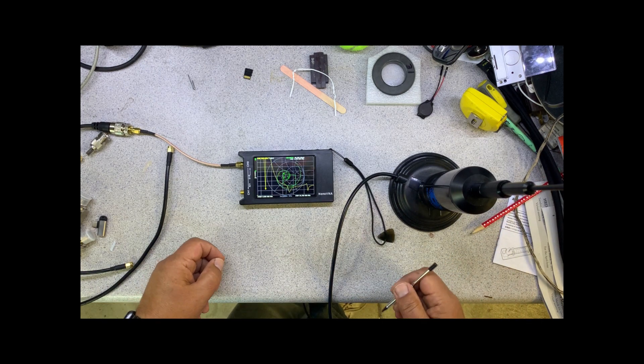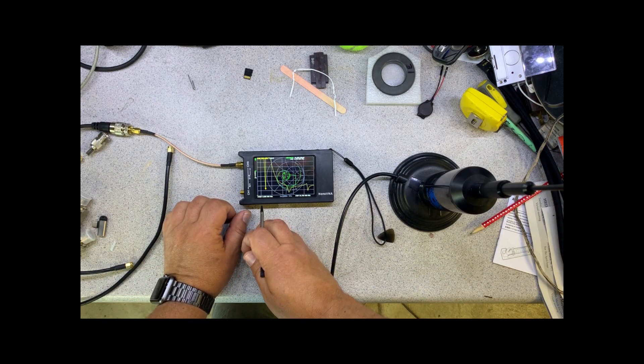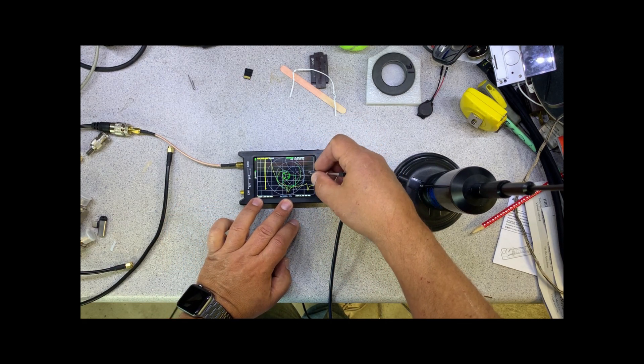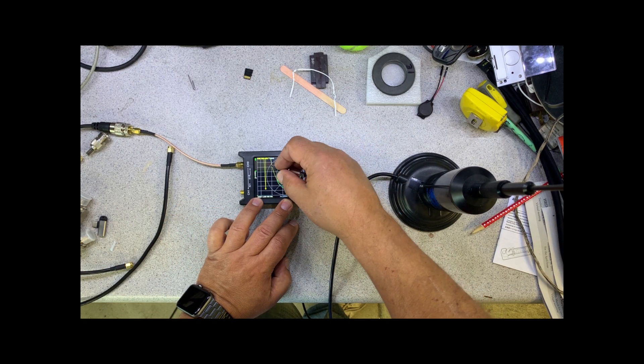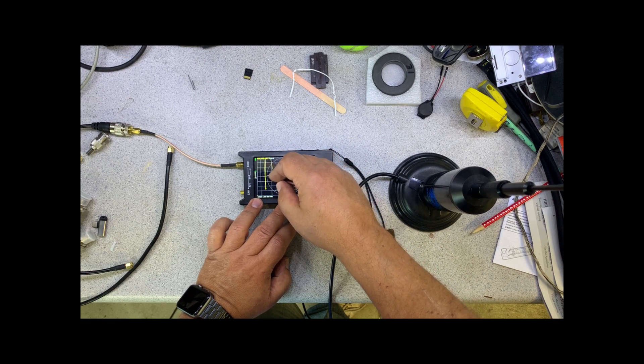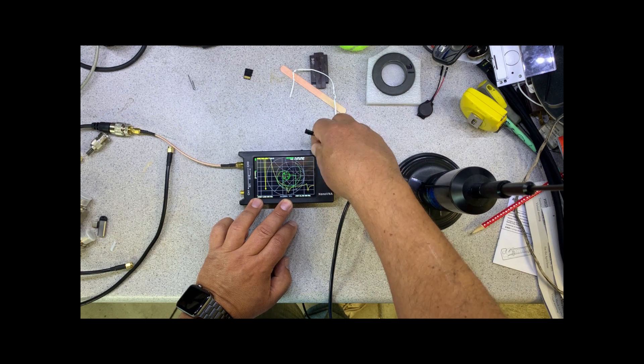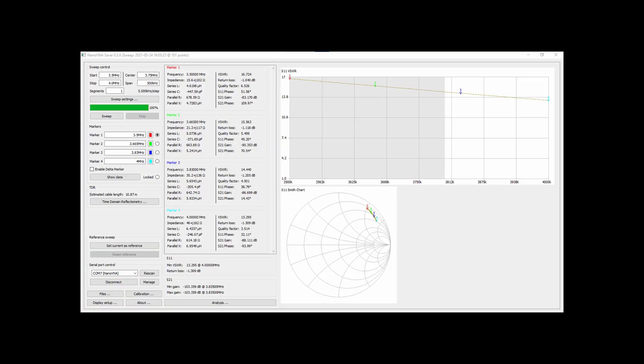You can see I have the 3.5 to 29.7 MHz band already in place and we've got channel 0, which is the S1 SWR plot. So here are the results for 80 meters, 40 meters, 30 meters, and there's 20 meters.